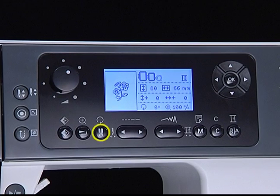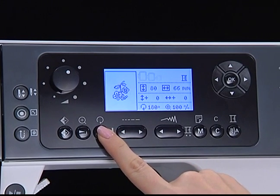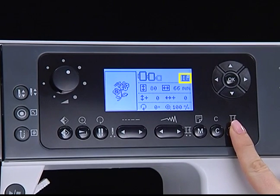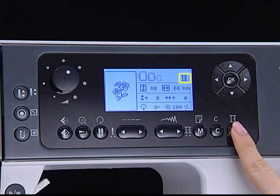Press the rotate button to rotate the embroidery pattern — it will rotate 90 degrees clockwise each time you press the button. Press the color button to set single or multi-color for the embroidery pattern: single color or multi-colors.